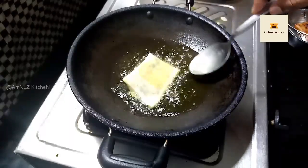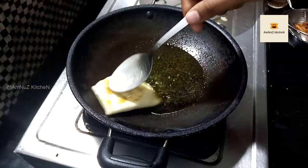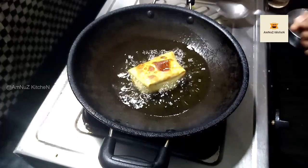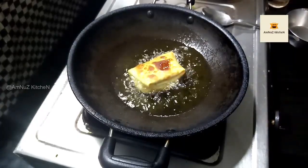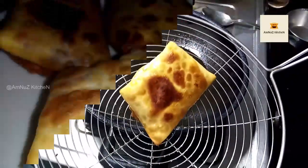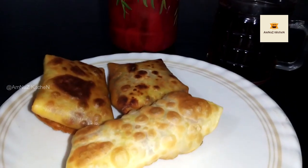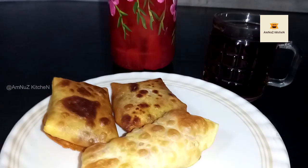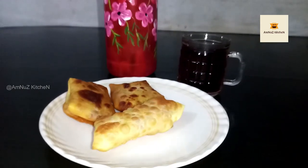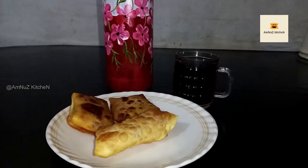I am ready to taste the vegetable spring rolls. Please try and give feedback to our channel and subscribe. We will see you in the next video. Thank you.